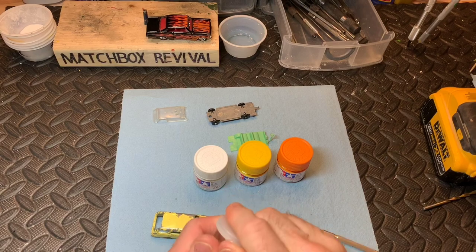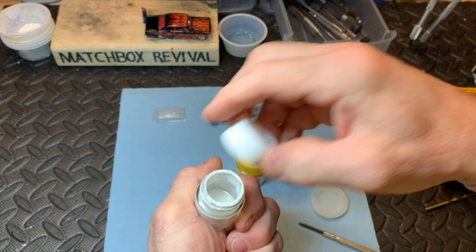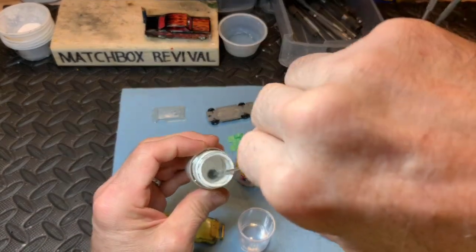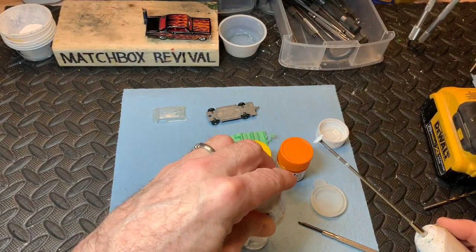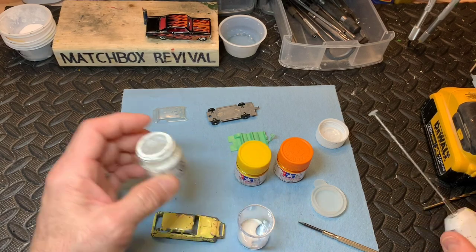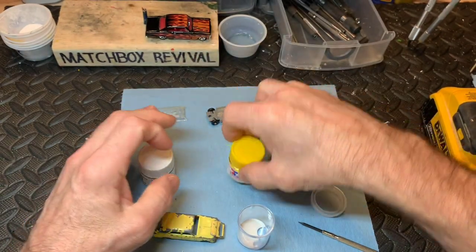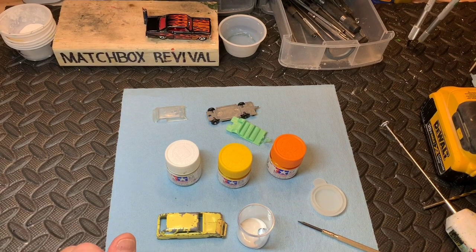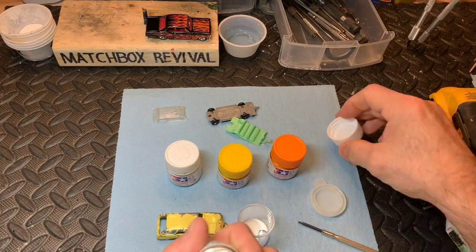Time for some color matching now. Dollar store container. This white looks like it's pretty empty. So we're going to use some X2, X8, and I might put one or two drops of X6. It's a pretty pale yellow. Let's try this white — it's empty too.